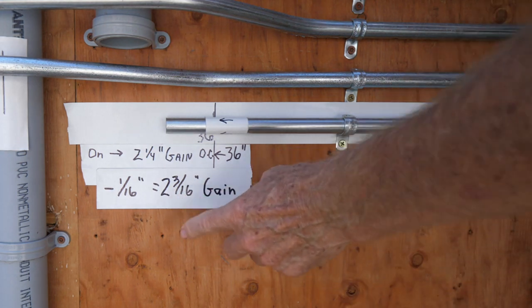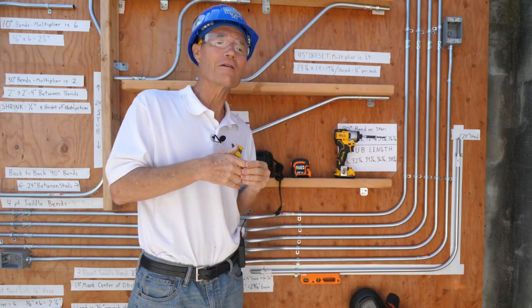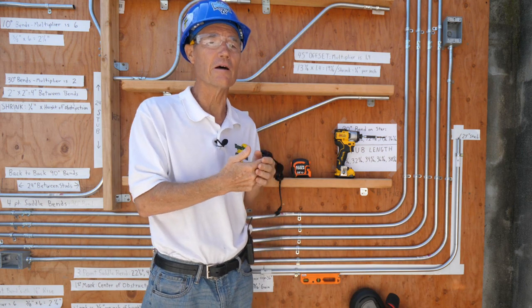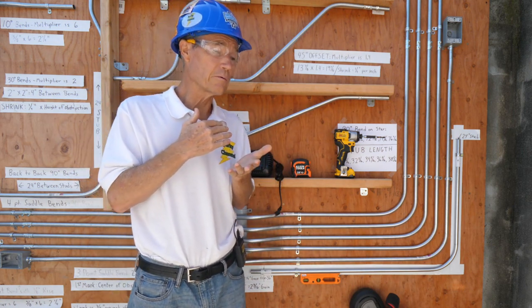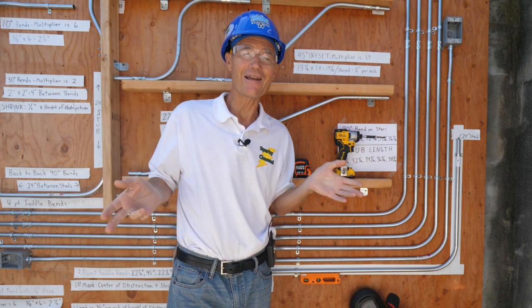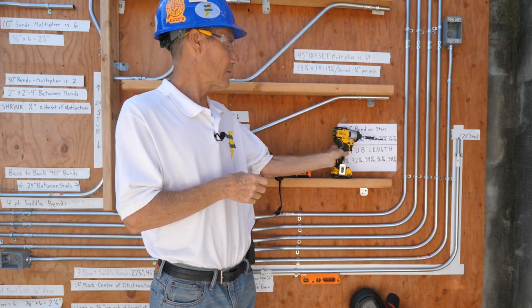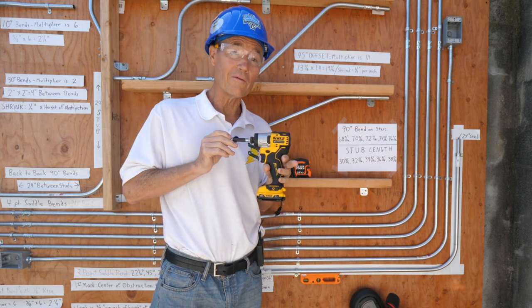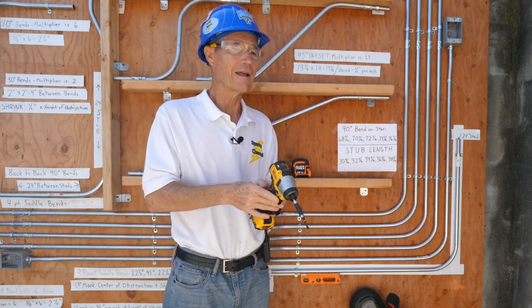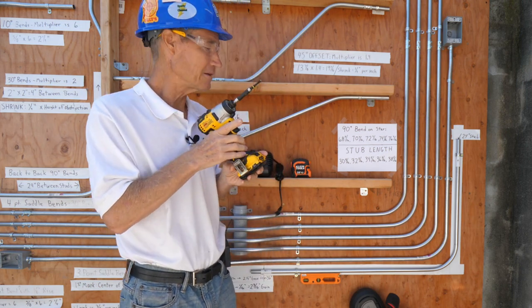The stubs come out to just about the same length and they have the same gain. I'm actually going to write this figure on the handle of my bender so I can use that information later in making bends involving 90-degree stubs. I hope that's helpful in showing you two ways to make 90-degree stubs. Using the star can be really quick because you put the mark right where you want to make the bend, so it may be advantageous for you. I'll put links in my video description for the DeWalt 12-volt max impact driver — it's really cool, it's quick and light.